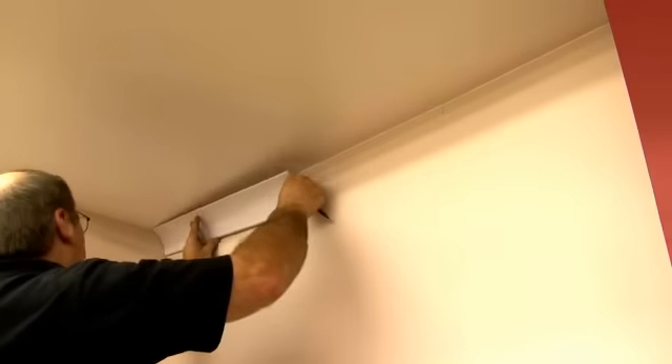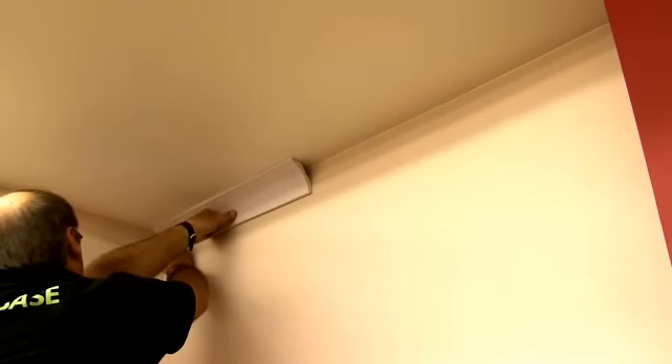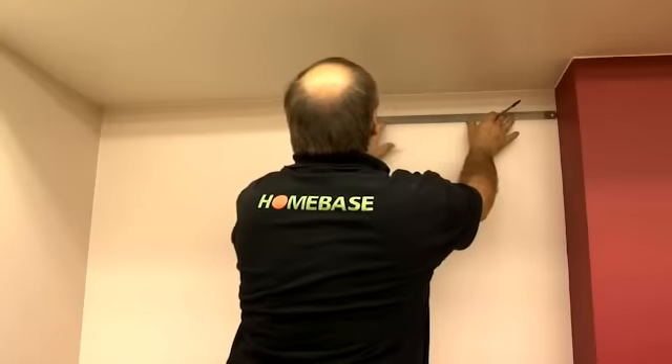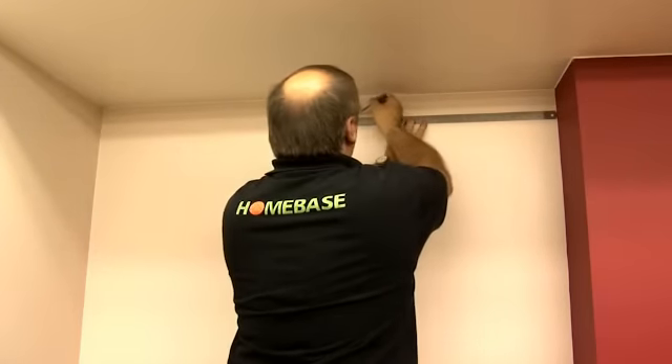Having chosen the type and style of coving, you're now ready to fit it. Start by taking a short length of coving and go round the room marking the top and bottom edges on the walls and ceiling with a pencil. Then join up these marks with a straight edge. This will help to accurately position the coving when you come to stick it in place.